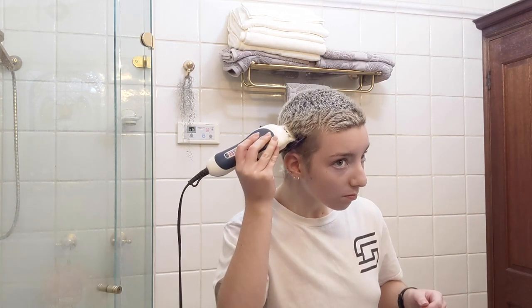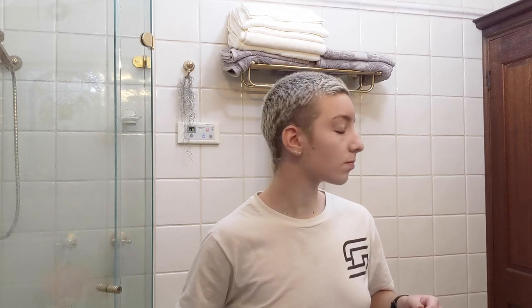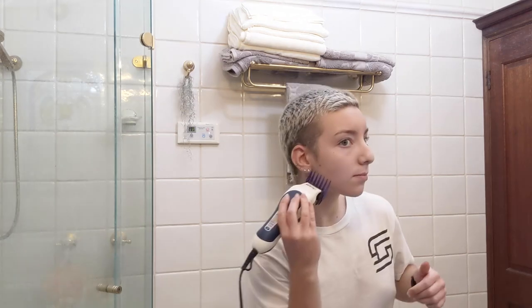I start on the sides so I don't look like a balding man throughout most of the process. It's also not as thick there, so the clipper doesn't struggle quite as much as it does on the top.